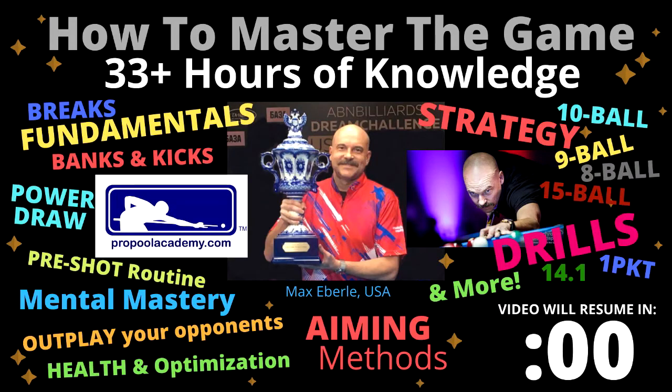Take your pool game to the next level with my online membership course, ProPoolAcademy.com. There's over 33 hours of game knowledge with 16 modules, 140 video lesson sections, and thousands of pool tips with more being added every month. To sign up and order my books and DVDs in the mail, click the links in the description below this video now.